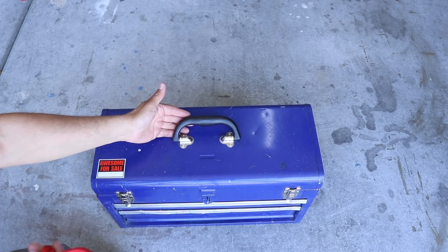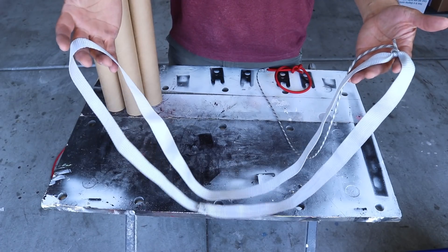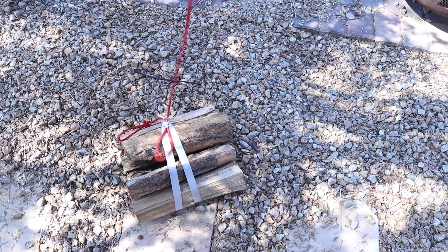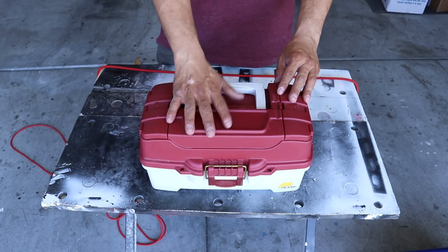I'm going to make a quick release for something that has a handle. What if you wanted to be like an arborist and use a sling? And let's imagine it didn't have a handle and I wanted to make a four-sided harness.